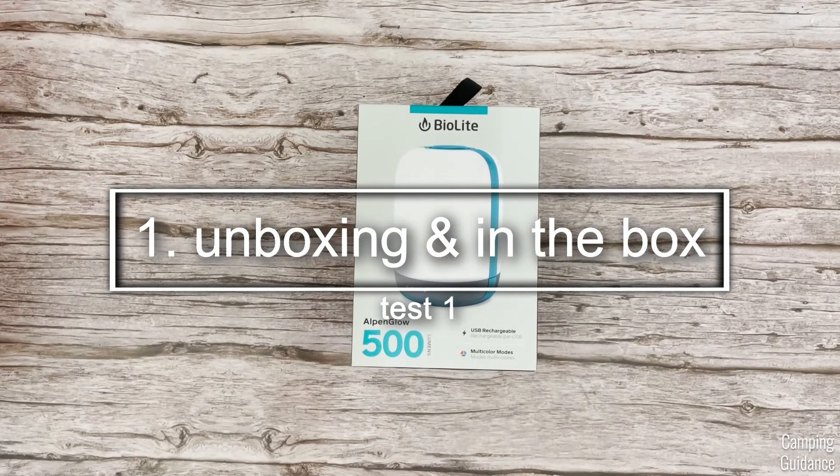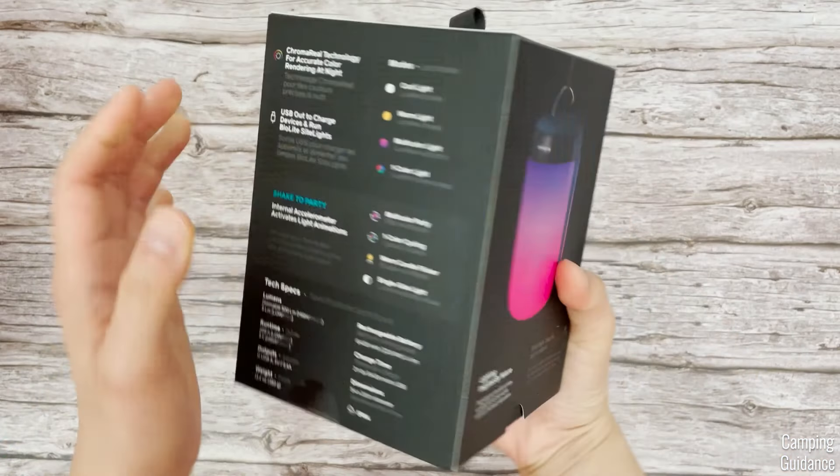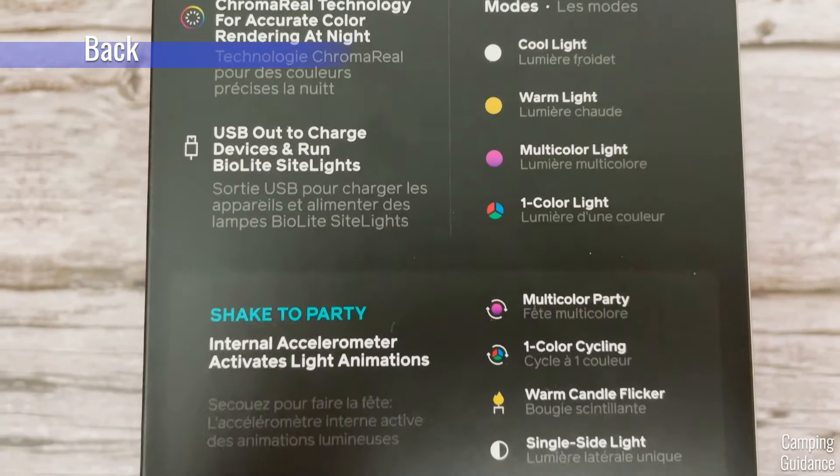First up, we have the unboxing. Not exactly a test, but I know some of you guys like it. I got this AlpenGlow from REI Co-op. Here's what it looks like brand new, and enjoy the unboxing.